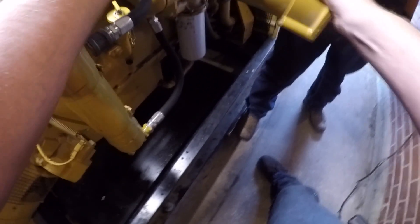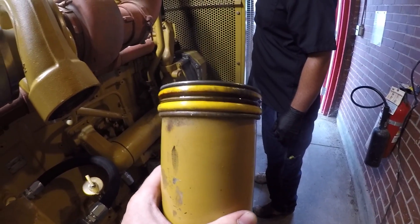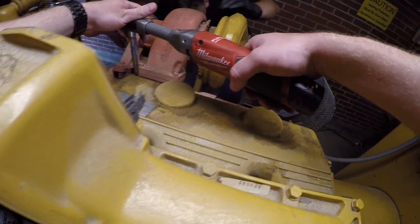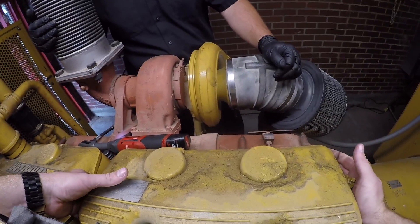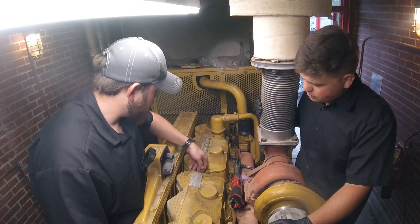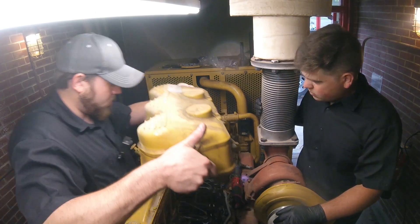Lucky for us, this generator has been running without load so cylinder pressure is down a little bit. We got lucky and didn't push the head gasket at all with that bolt being broken, and I think we caught it soon enough that we're not going to have any issues. We're going through and doing these one at a time, except for the ones where you've got to get the rockers out — then they'll be four out at a time — but it shouldn't be an issue.